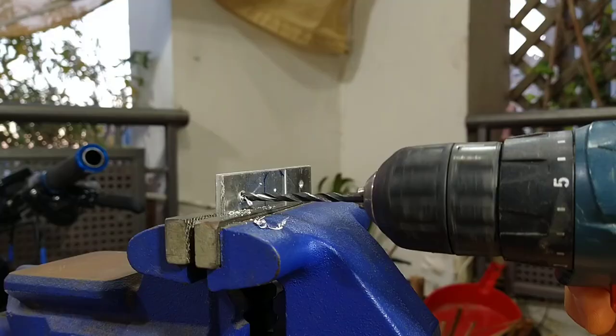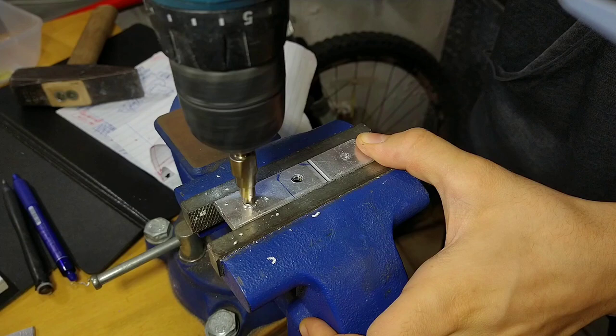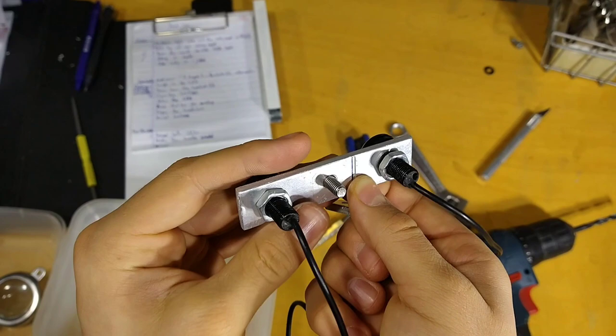I got scammed with these LEDs that are sold as 15 watt car lights but are actually 1.5 watts each. Later in the video, I'll explain why I'm mounting several different lights in the front instead of only the main LED.